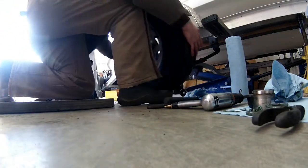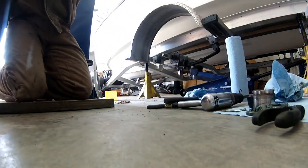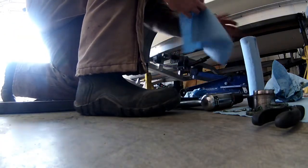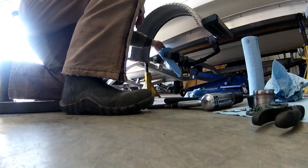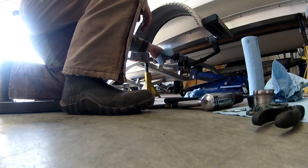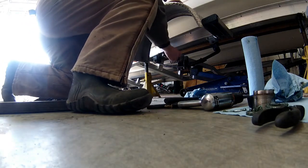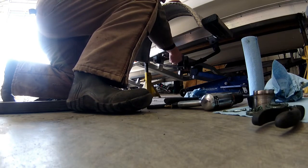I've got everything off and I'm just pulling the tire off. It comes off as one unit, which makes things a lot easier when repacking bearings. I recommend laying out everything — your bearings, castle nut, washer, bearing buddy or grease cap — in the order they need to go back on so it's easy to remember. Put them on a piece of cardboard or a towel and get them away from where you're going to be doing the work.